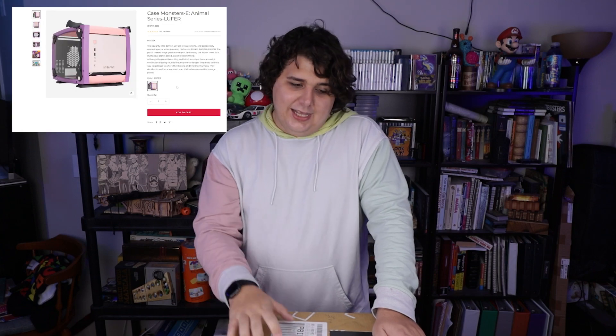What stood out about this case to me is that it wasn't black and white - it had other colors. I quite literally was introduced to this case as a glance in a CES coverage video. I saw it in the background, had to look it up, and when I found that it was for sale, I added it to cart. Now it looks like you can only really buy this from Inwin's store.